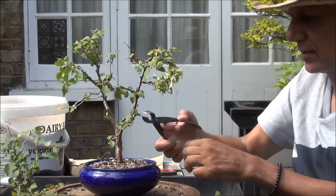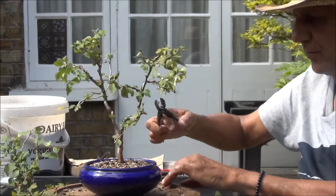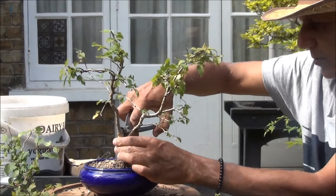Let's clean up this cut — it's a bit thick, so by reducing it, it will hopefully improve the taper.